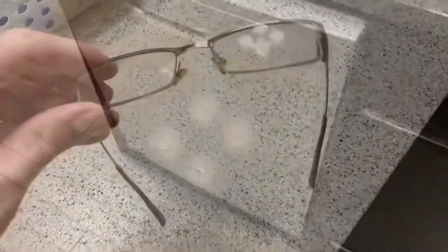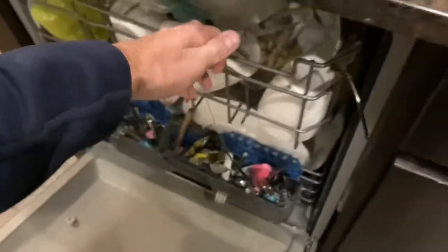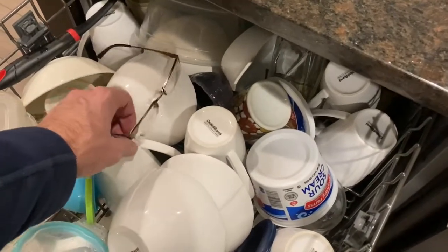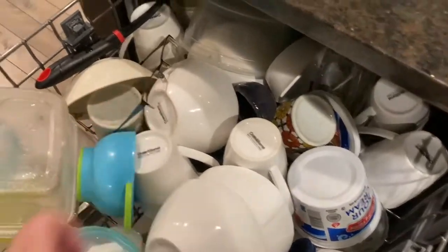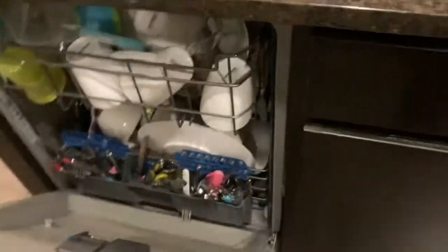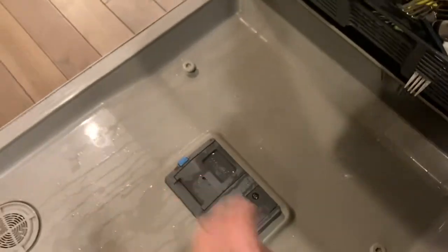A little trick I stumbled upon: if you actually put them into the dishwasher — just put them right on top here with a full load — make sure they're secured and not going to scratch in any obvious way, and pointed kind of downward so that stuff has a place to drain. We'll go ahead and pop in a dishwasher pod and turn it on.